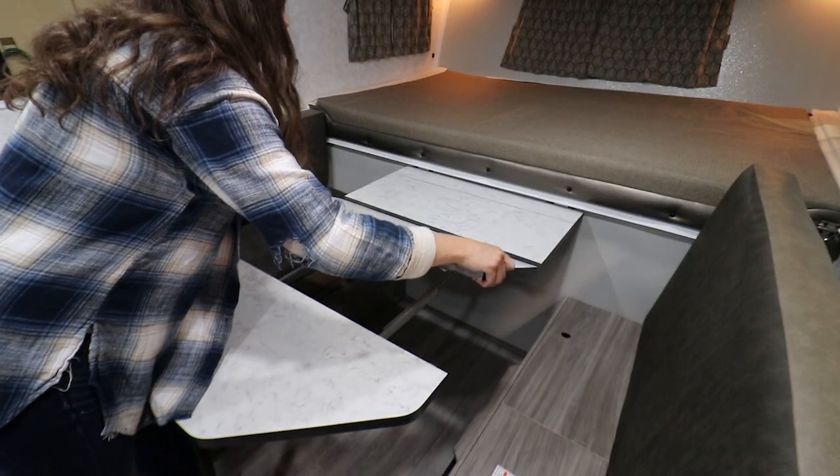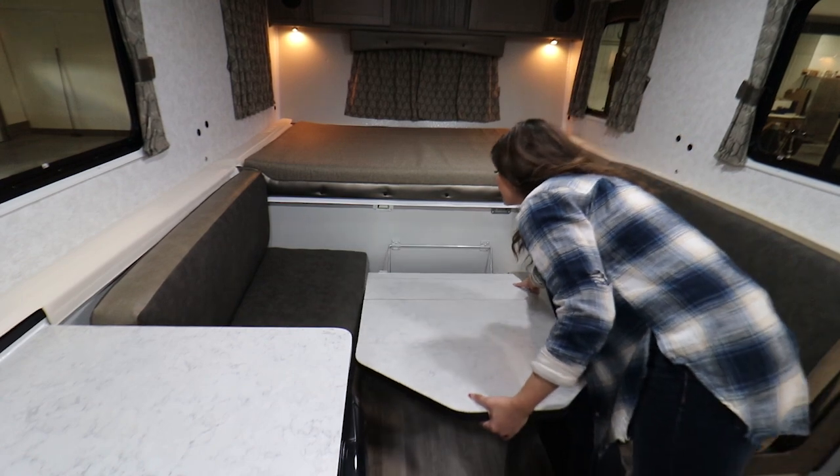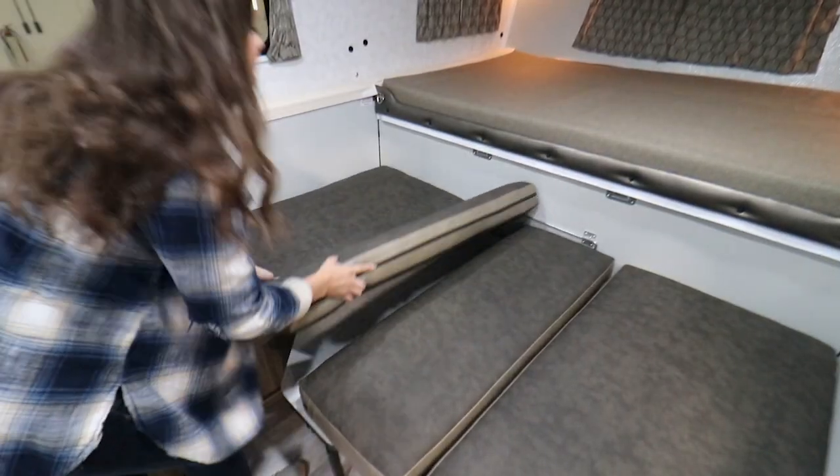To transform the dinette into sleeping space, insert the leaf into the table. Lift up and out on the table, bringing it down to the level of the bench seats. The table leg should be in its shortest position. Place the cushions onto the table top.